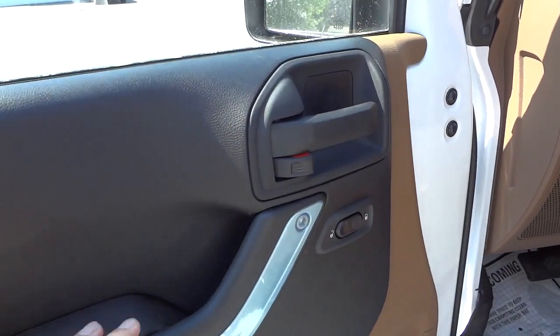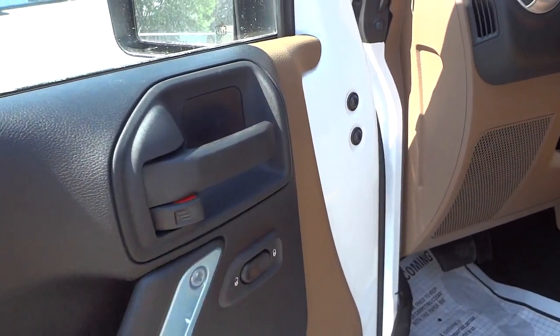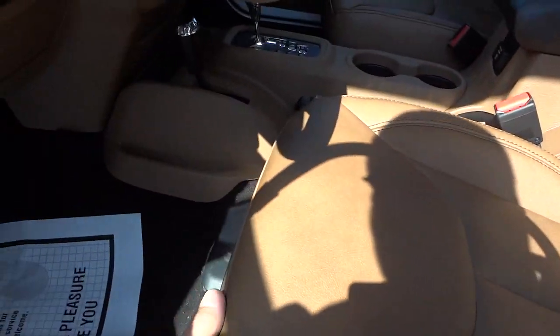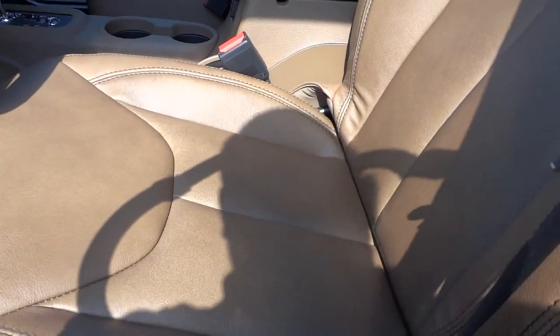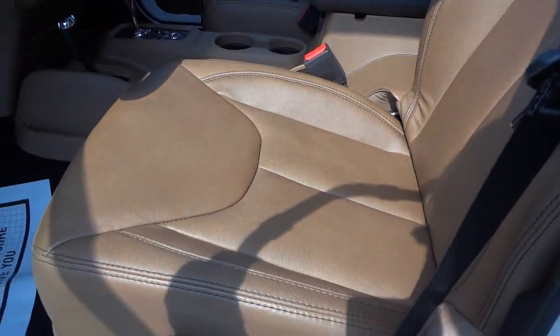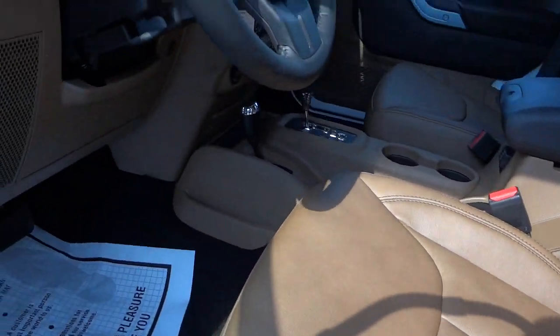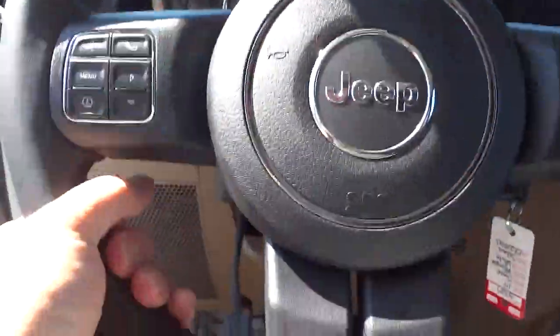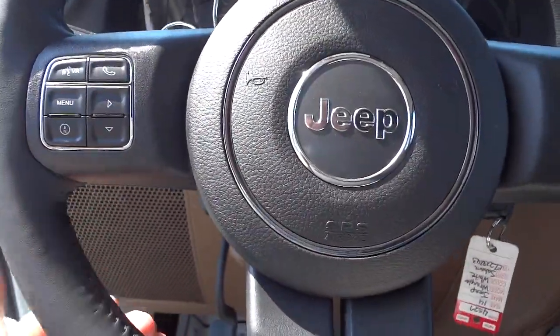On the front door, you can see it does not have window controls here either, but it does have the door lock controls. The seat is manually adjusted — you can go forward and backwards, up and down, and you can adjust the back of the seat. The Wrangler does not have power seats, so everything is manual on the seat adjustments.